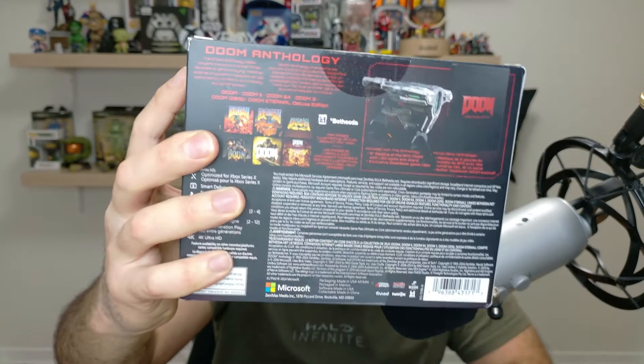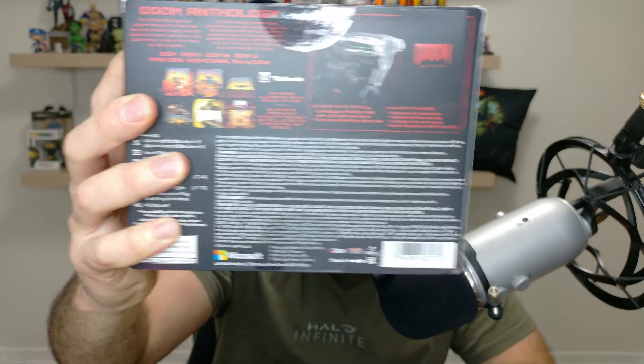It's still pretty cool. I think this is like 80 bucks US, 100 bucks Canadian. It comes with Doom, Doom 2, Doom 64, Doom 3, Doom 2016, and Doom Eternal Deluxe Edition — you can see everything on the back. I just want to do a quick unboxing because I think this is pretty cool, just to add as a shelf piece.